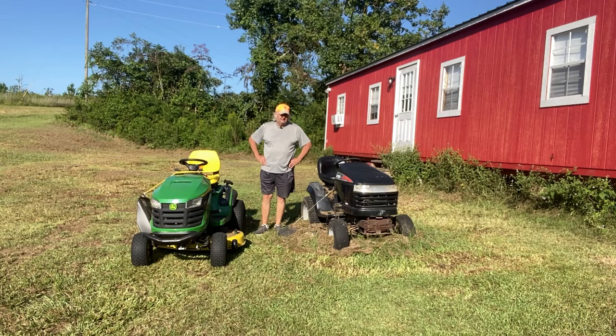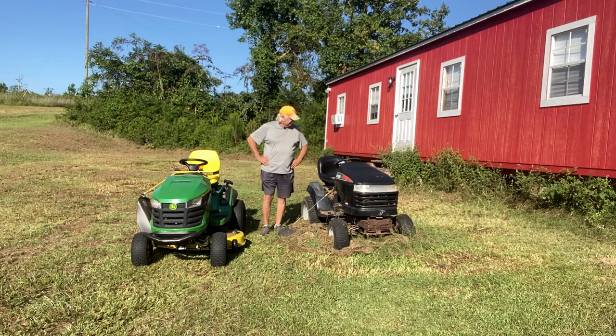Good morning YouTube. Out at the Mississippi Ponderosa and got a new addition to the family — the John Deere S130. This is the original one I bought about two and a half, three years ago when we first started coming out here.